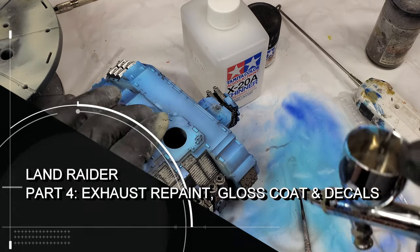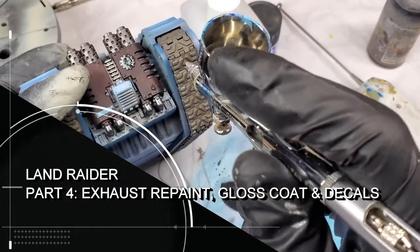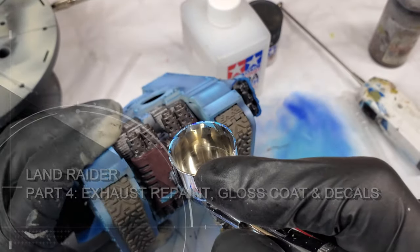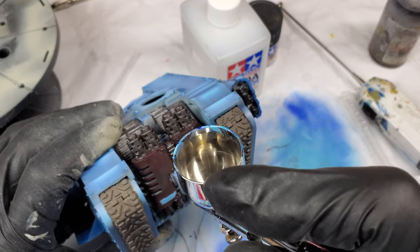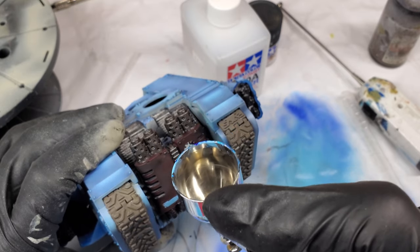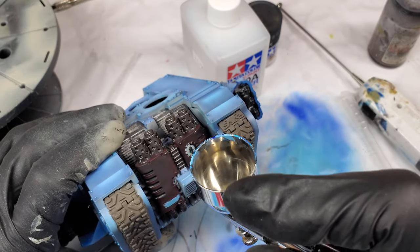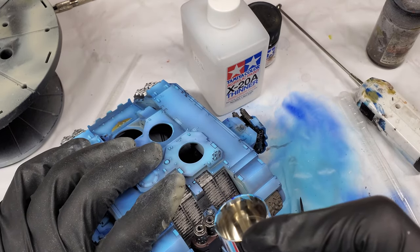Hello, today is Friday. You're in the future if you're watching this — I'm in the past. What I'm going to be doing today is painting the exhaust, doing the varnish, and showing how I apply decals. This is all very basic stuff, but I've got it so you guys can watch it.